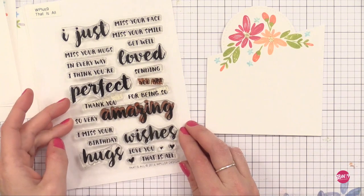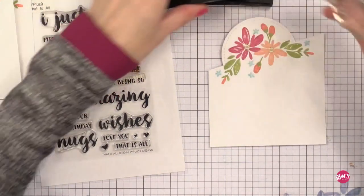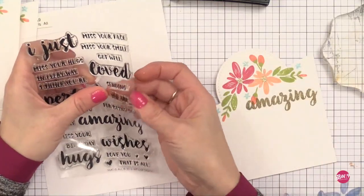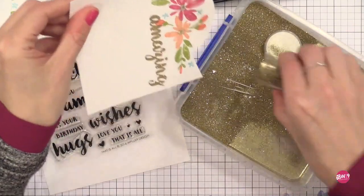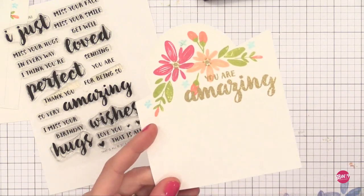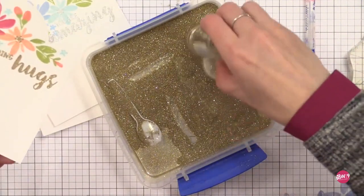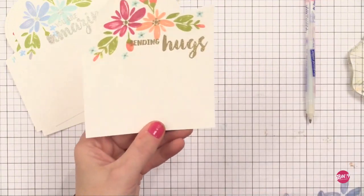Since I'm making five cards I decided to do a variety of sentiments, using the fantastic stamp set from WPlus9 called That Is All. There are so many different greetings you can build with what's in that set — she did a really good job designing it. I'm stamping and adding embossing powder to the large word first, then the smaller words on top, doing all the heat setting at the end rather than between stamps to save time. After looking at it I decided I wanted a little more shine in my bouquet, so in the center of each little blue flower I'm using a quickie glue pen to put a tiny dot of glue, then shaking on some embossing powder and heat setting it. That glue holds on the embossing powder — a great little trick. You could also use a Versamark pen for that.